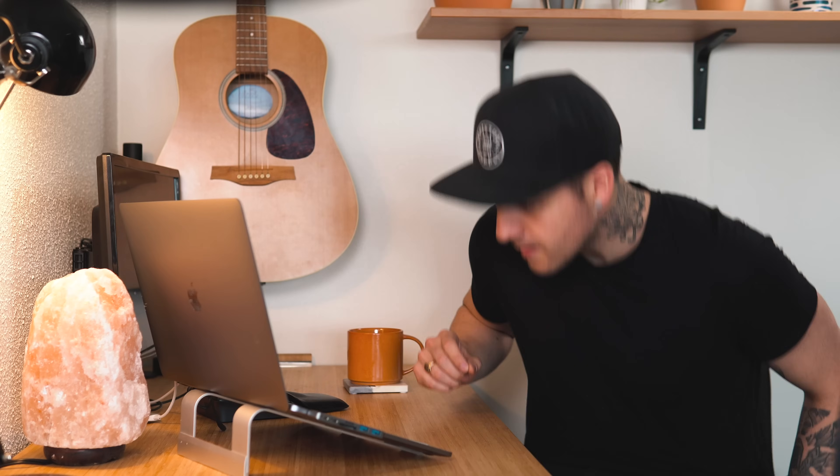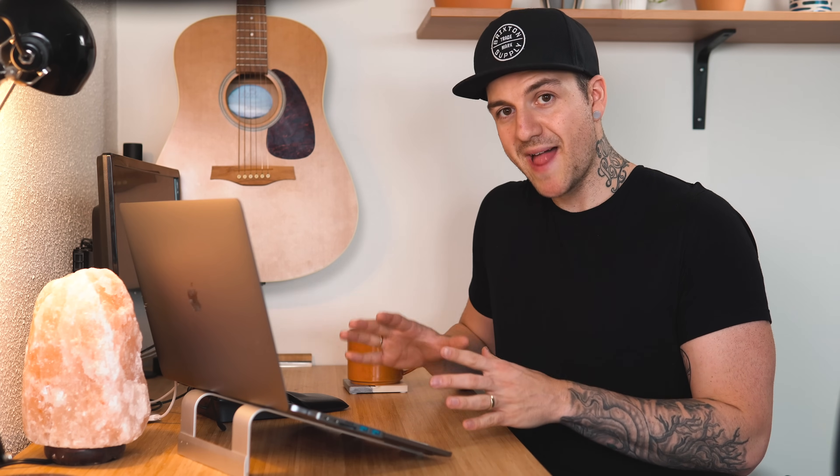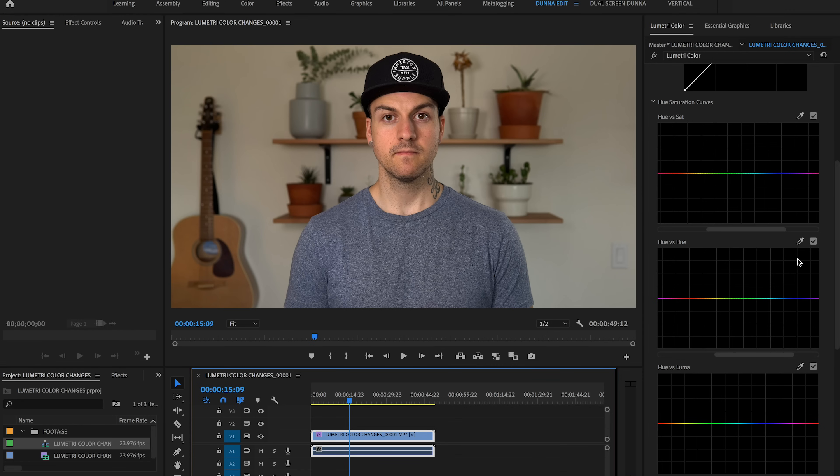Let's hop into Premiere Pro and I'll show you what I'm talking about. If you're familiar with me or my channel, what you're about to see may be a little bit disturbing — this is video of me wearing a shirt that's not black. I put on this blue shirt and it'll all make sense in a second. This is straight out of my a6500 shot with the Sigma 30mm f1.4, and you can see that because it's got the famous Sony colors, it's got kind of this wash of a greeny yellow.